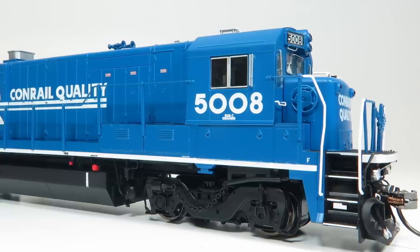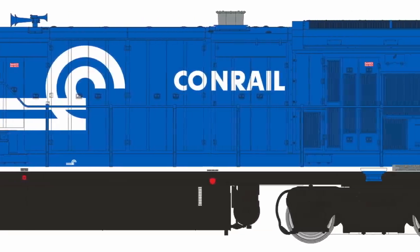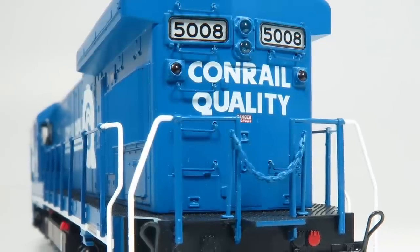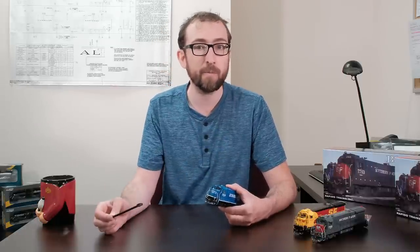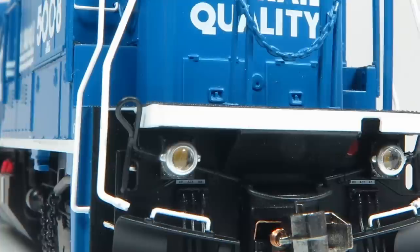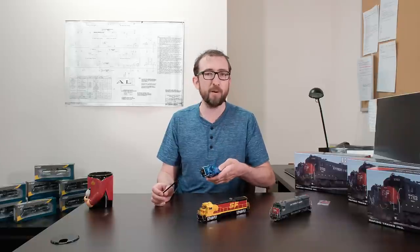This is the Conrail Quality scheme — a paint scheme we didn't include in the first release. We've got two different numbers in this scheme and two numbers in the standard scheme with the white sill strip. Standard Conrail features include operating red bug-eye markers on the nose and long hood, an operating headlight, separately operable number boards on all models, full cab interiors, and operating ditch lights on the front under the anti-climber. The ditch lights alternate when you activate the horn, just like the prototype.